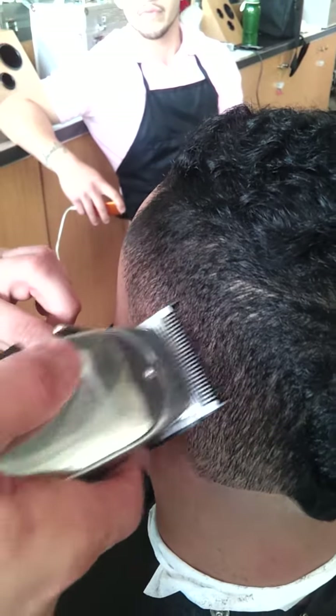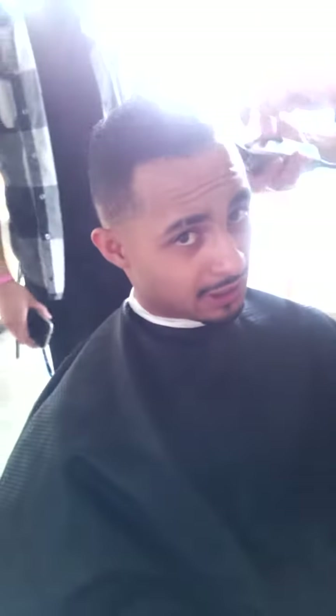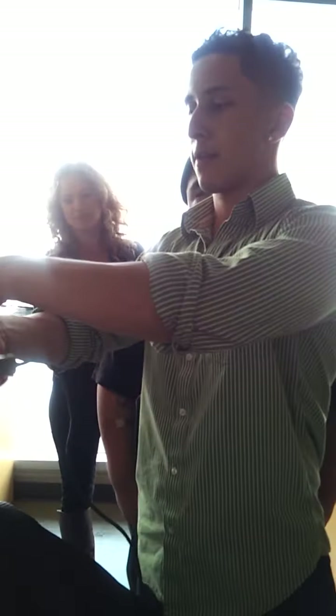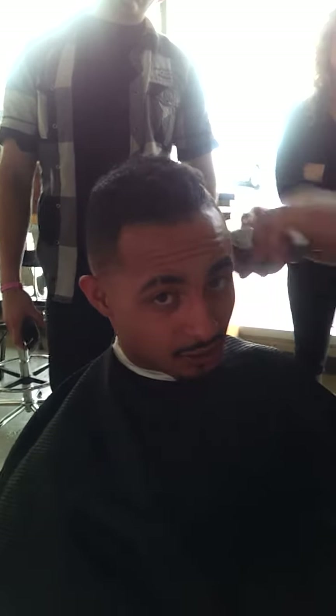This man right here cutting my hair — this man right here got bars. He's over here lacing up hella niggas in the bay with bars. Recognize how this haircut is gonna look after it's done. Even with no fresh hairline, it's still gonna look butter.